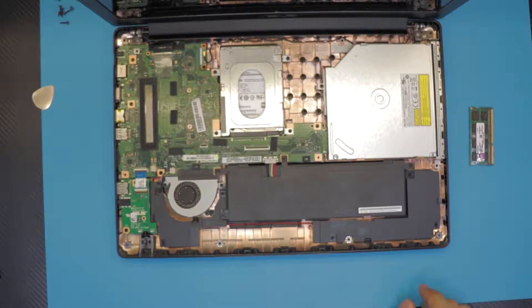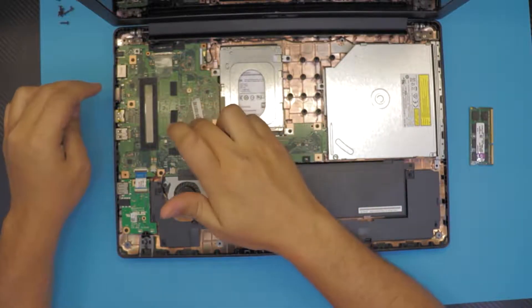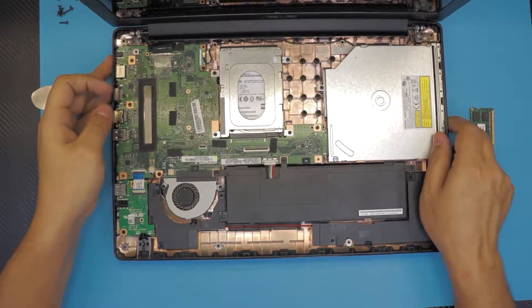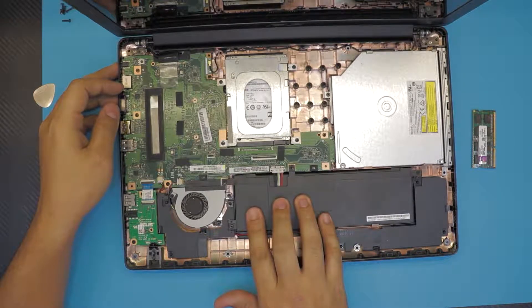We still don't have access to the RAM — I have no idea why. They should have put it on this side, but the RAM is on the other side of the motherboard. So we have to remove the hard drive, the CD-ROM, and the battery.